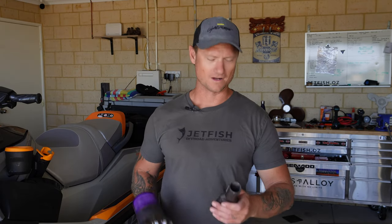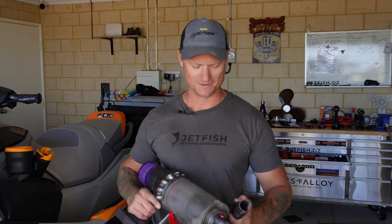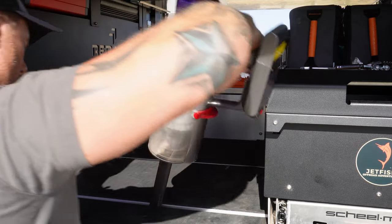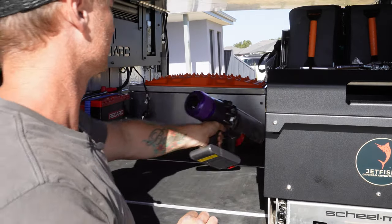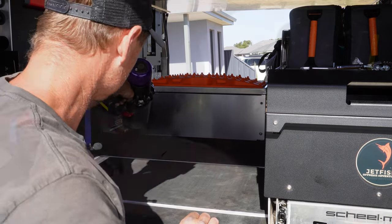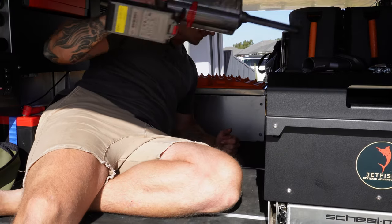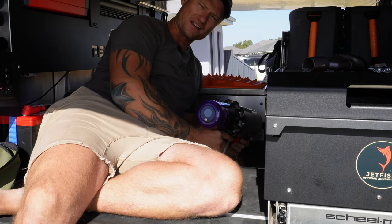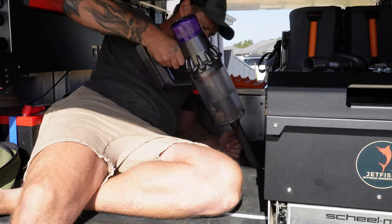There we go, she's good to go. Let's go and suck up all this crap out of the back of the cruiser with the Dyson. Technically it is a house anyway - it's kind of like a house on wheels, so she's right.